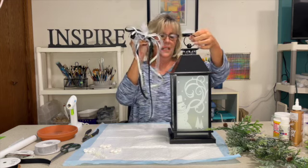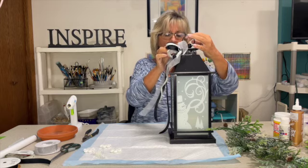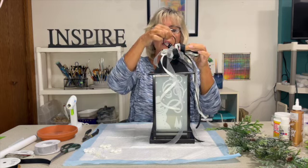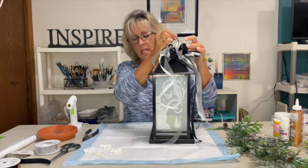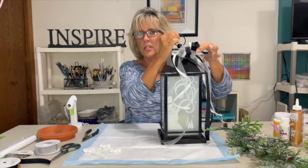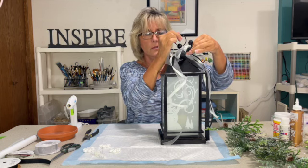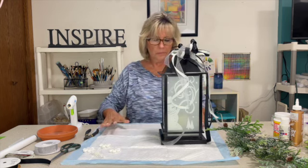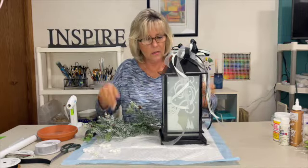We're going to attach the bow on the front side of this. I don't want to cover up the snowman, so I'll turn it to this side. You have to figure out where your front is — even though it has the same picture on all four sides, because of the hook, if it's hanging from a shepherd's hook, I want to make sure there's definitely a front. Just hold it in place for a minute while it dries.